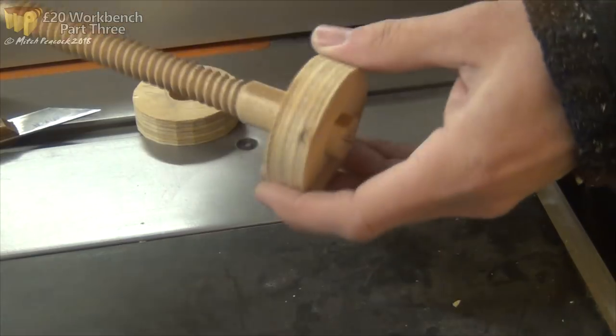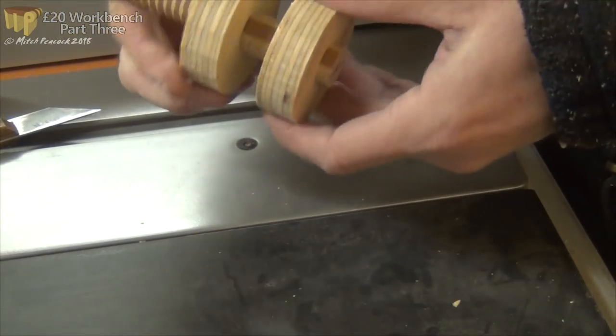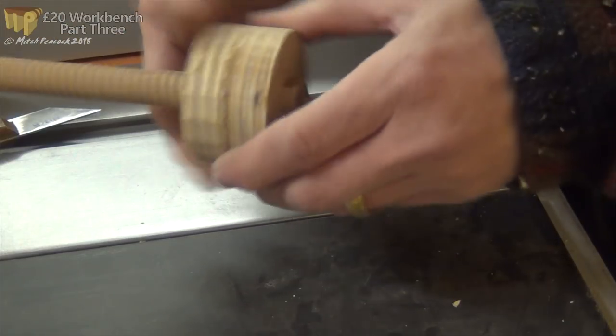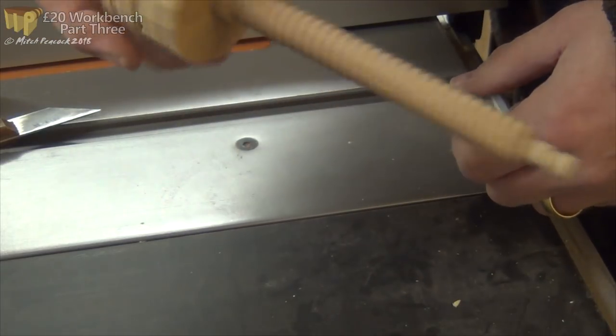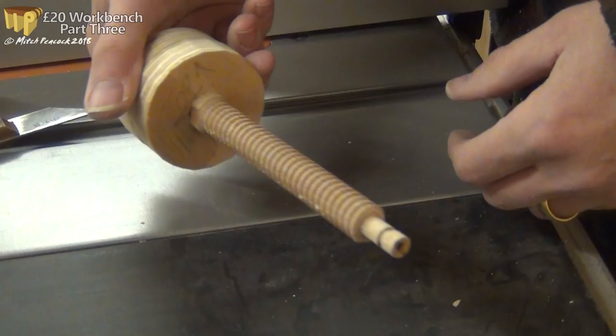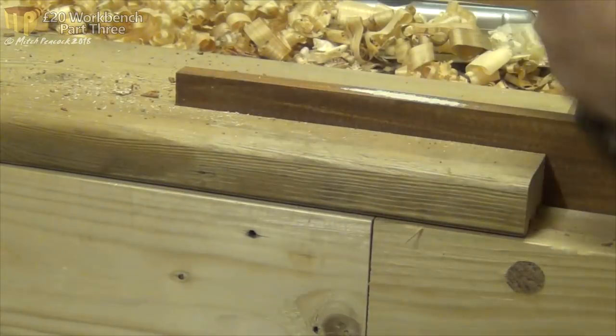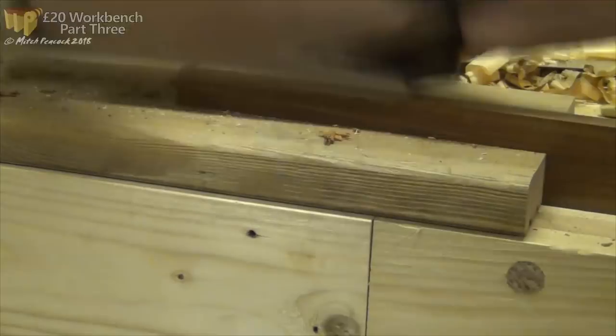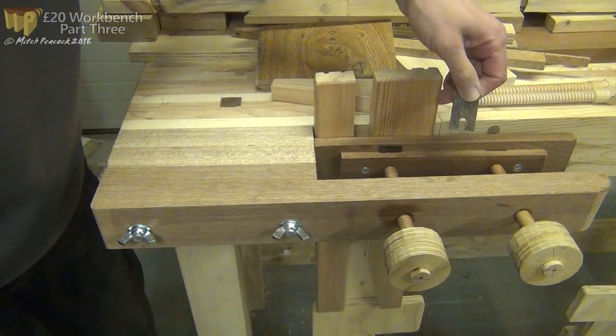I only glued these two handle halves together so that if I wanted to replace it with a nicer handle in future it'd be much easier to remove. And here's a nice shot of the groove I turned in the end of the screw which will connect it to the jaw. Another piece of salvage Meranti was used to make a backer to the jaw, and that housed the slots for the keys made from a tiny piece of panga panga.